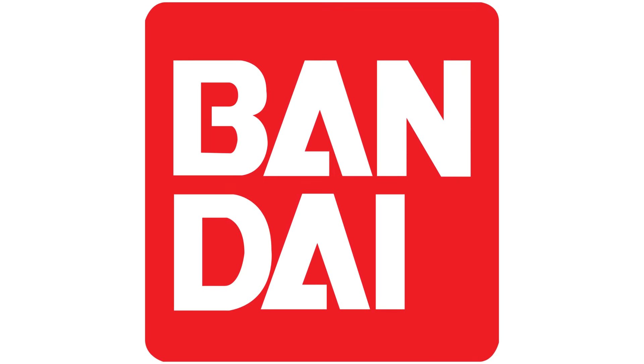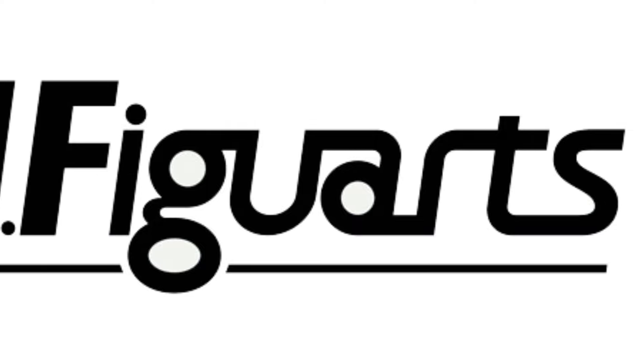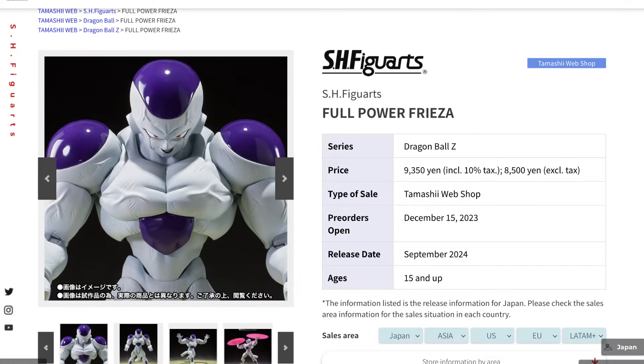It's the beginning of a new month, so let's run through the September releases for the Bandai S.H. Figuarts line, as the Full Power Frieza will be the Dragon Ball Z release of the month.